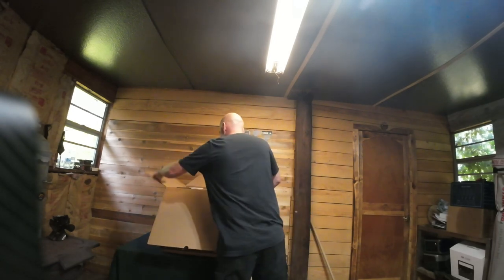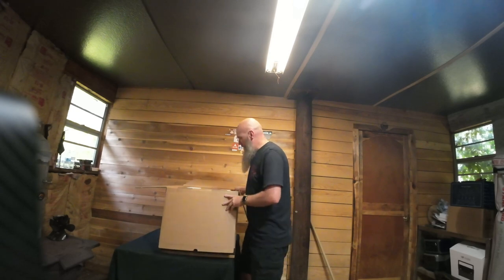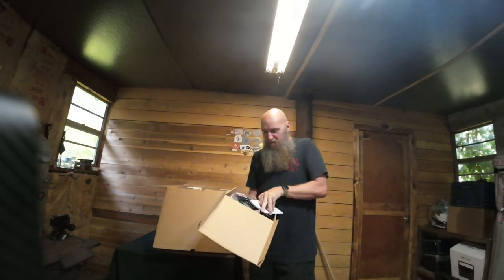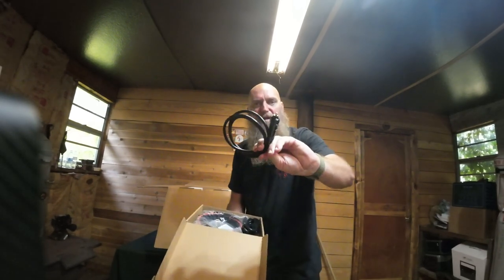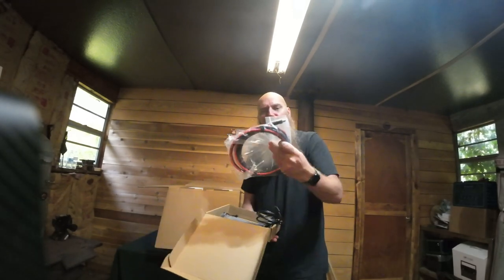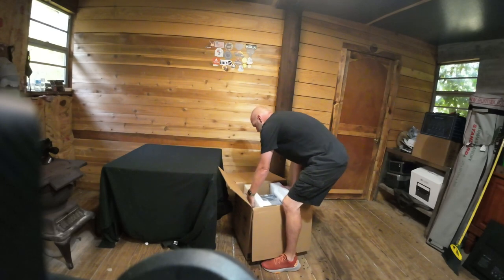This looks really nice. It's not light — it's 2500 watts. It comes with a really big manual in several different languages, which is why it's so thick. We have a cigarette lighter charger, an AC adapter, and a connector for your solar panels. It also comes with a little bag to put all your stuff in.